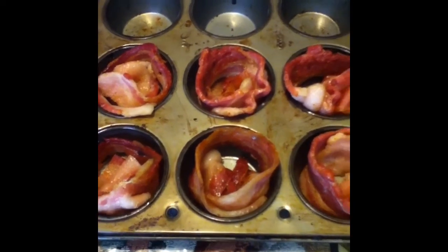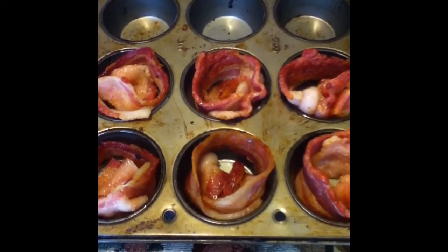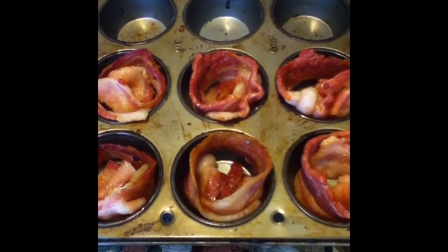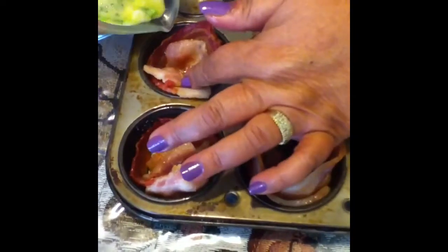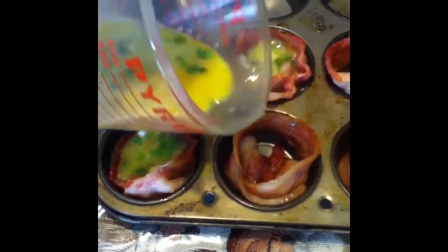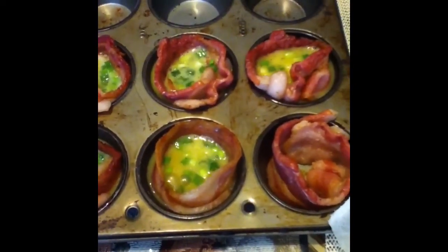We're just going to distribute the egg mixture as evenly as possible in our baskets of bacon like so. I did spray my pan with Pam, so I'm going to have to make a little bit more.